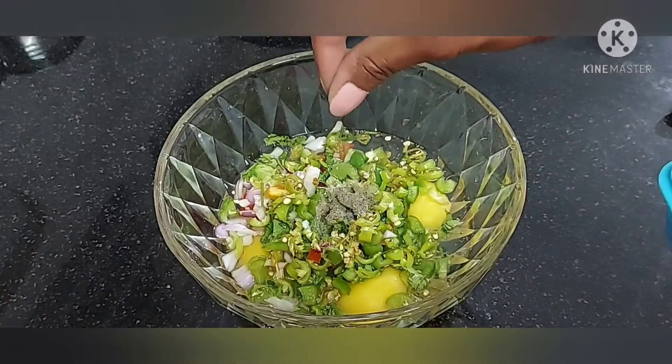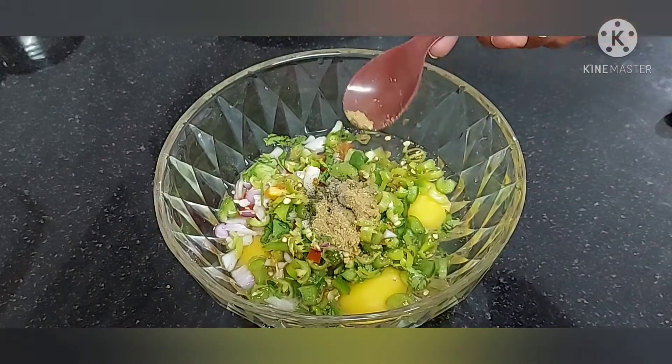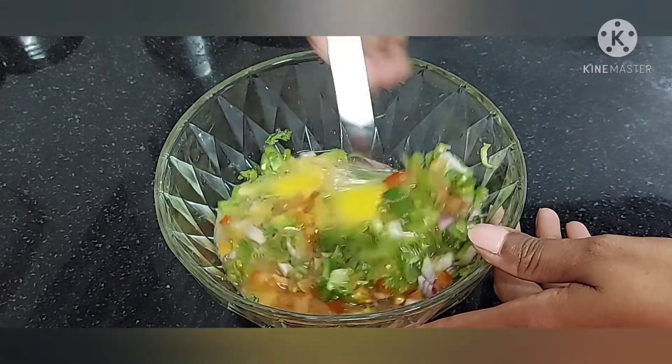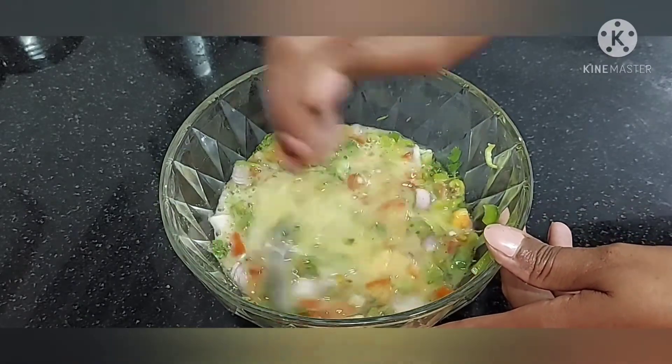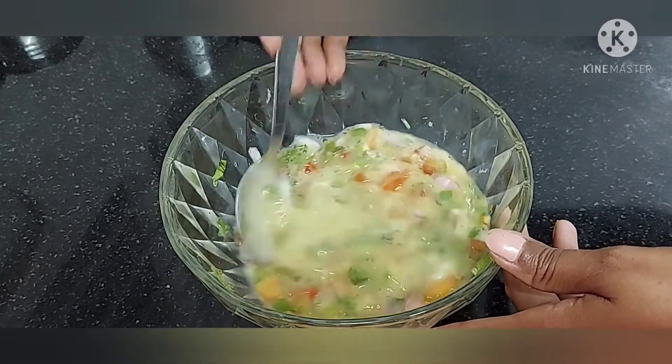Add the taste of the salt. Put a pepper powder and some dhania powder. We will mix it with the egg and vegetables.